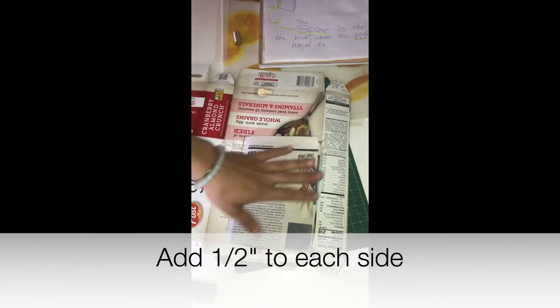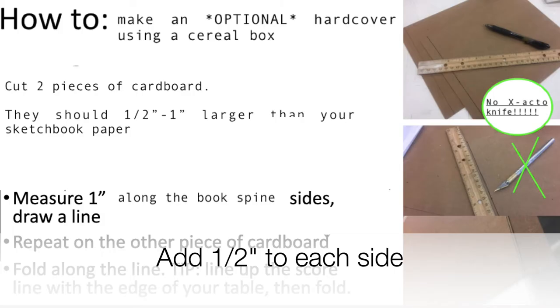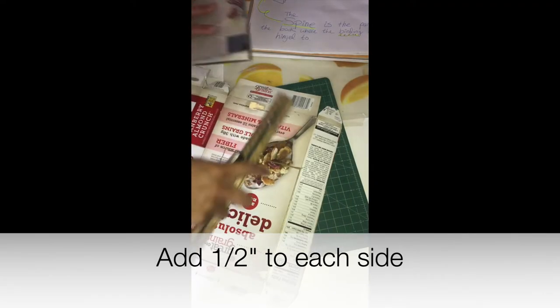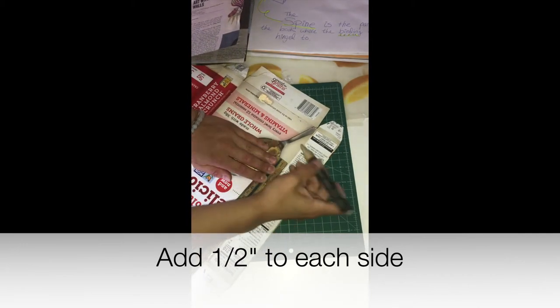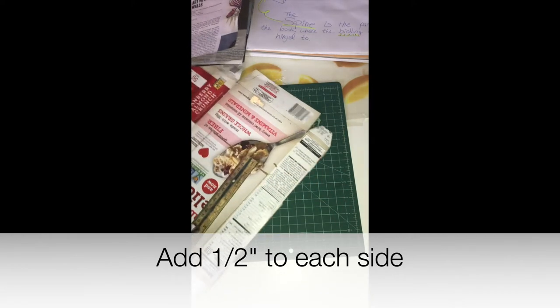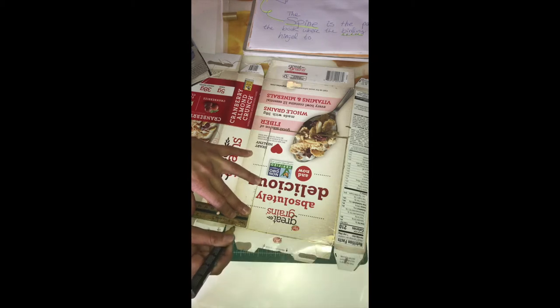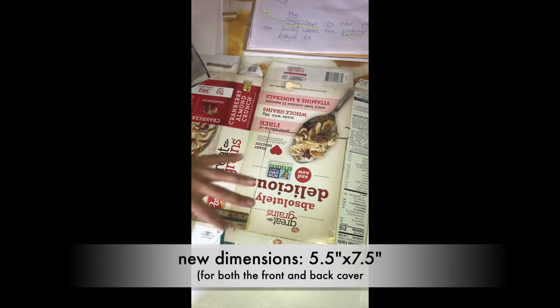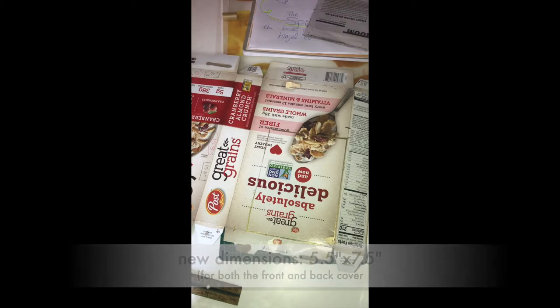I want extra room — I want my cover to be a little wider than my pages. If you look at a hardcover book, I'm going to make my cover a little bit wider than my sketchbook pages. I'm going to measure half an inch on each side, so my hardcover is going to measure five and a half inches by seven and a half inches.